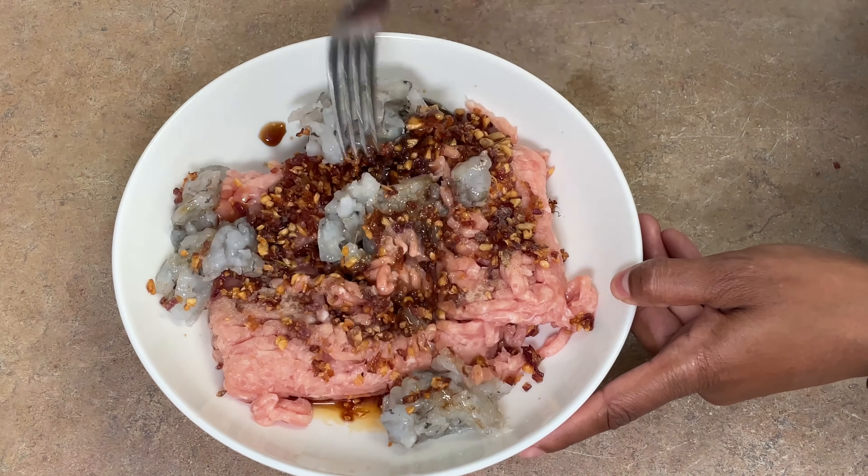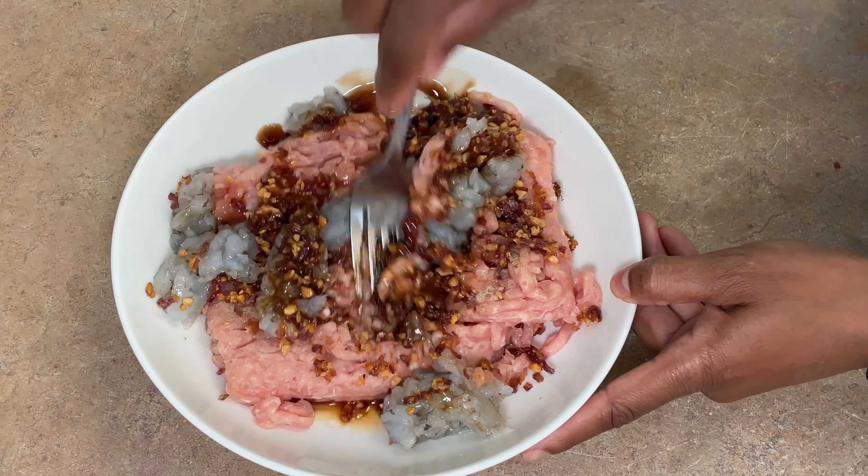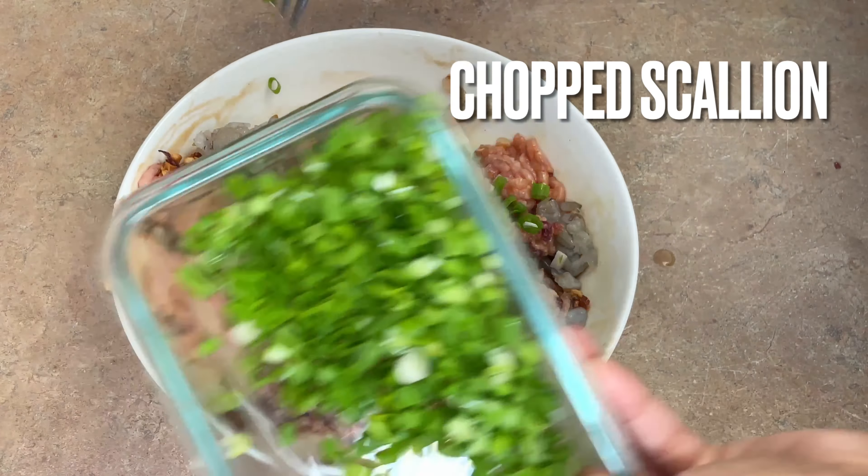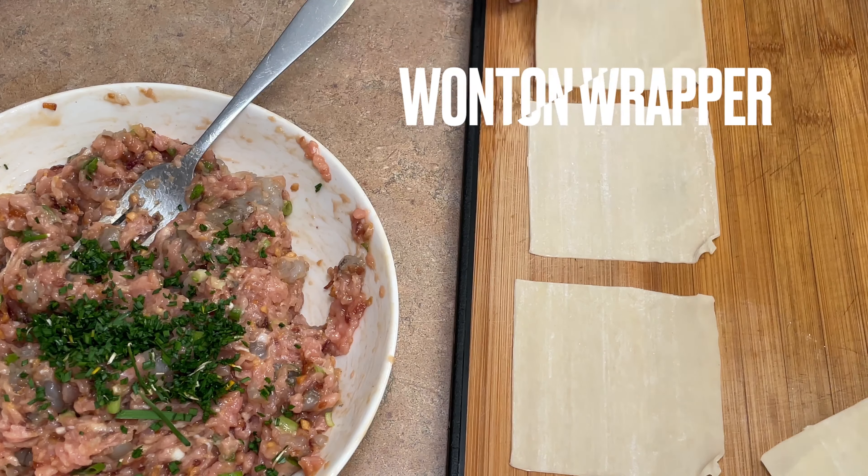We're going to give this a mix. We want to mix it up until it becomes really sticky — that way you know that all of your ingredients are fully incorporated.